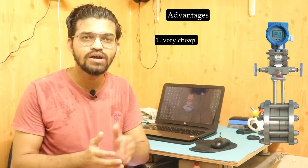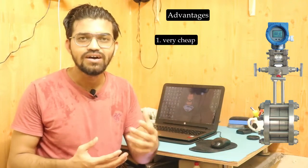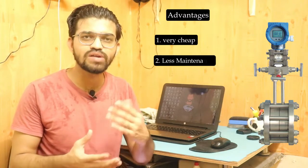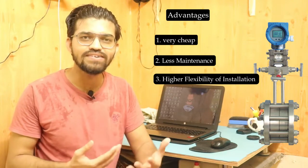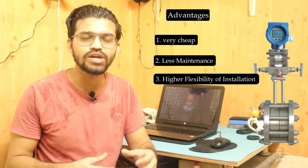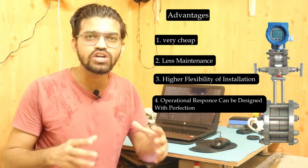Key advantages of the orifice meter include low cost and low installation and setup cost compared to the venturi meter. Maintenance is also inexpensive. It offers installation flexibility — it can be installed vertically, horizontally, or at an incline due to its compact design. The operational response in terms of differential pressure measurement can be designed with high precision.